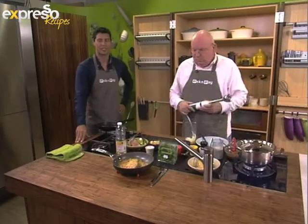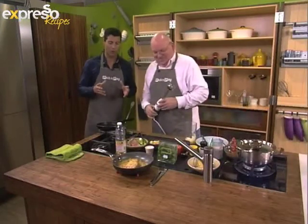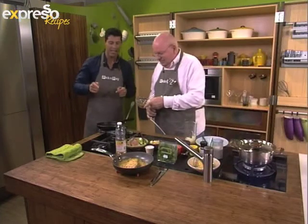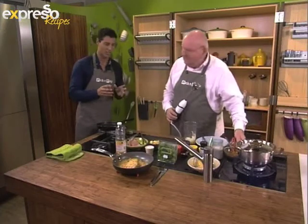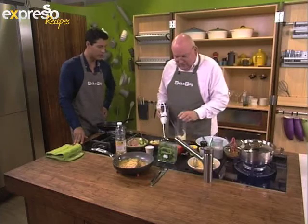Welcome back. You're tuned in to Expresso here on SABC3. We're back in the kitchen with Mr. Michael Olivier. Just before the break, we made our very own garam masala. Now we're going to put that to good use and make a yellowtail coated in our masala. That smell of the masala is just incredible. Mr. Michael, what do we need now? What are we doing?